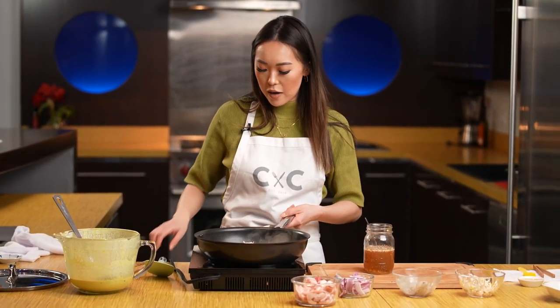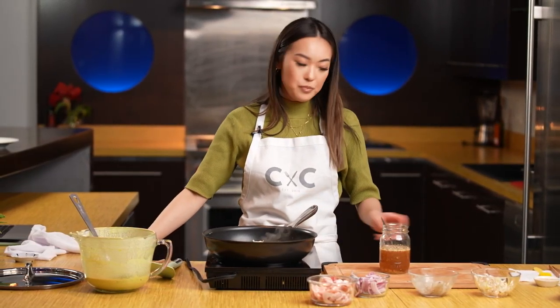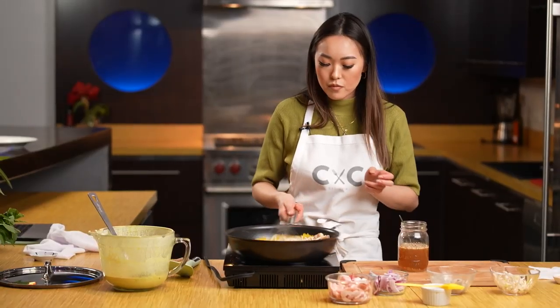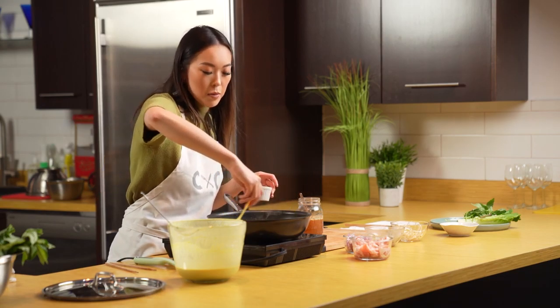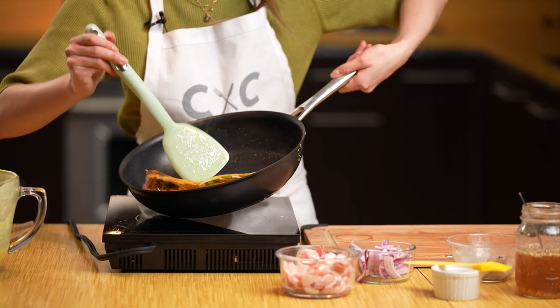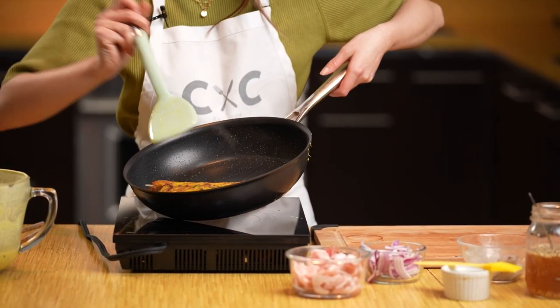Let's check on the crepe — okay, so we have a really nice bottom going on, but I still want that extra crunch. Grab your brush and that extra oil, and you're going to swipe the pan on the sides so that the oil cushions right underneath the crepe and really helps to crisp it up and give it a really nice texture. Take your left hand, grab the pan, and you're going to tilt it so that when you flip it over you can use gravity to help push it and fold it over. That looks beautiful.